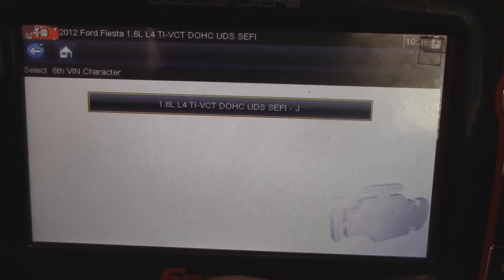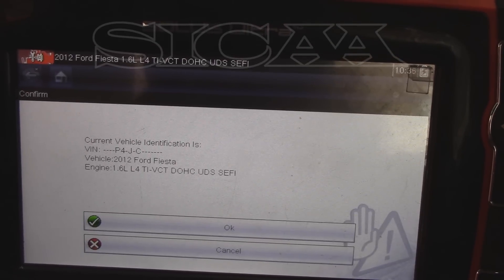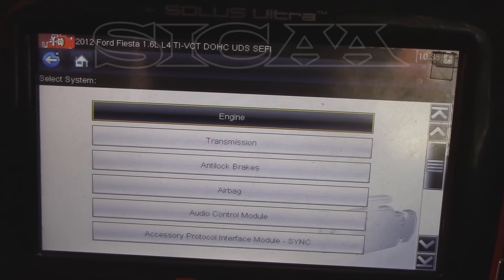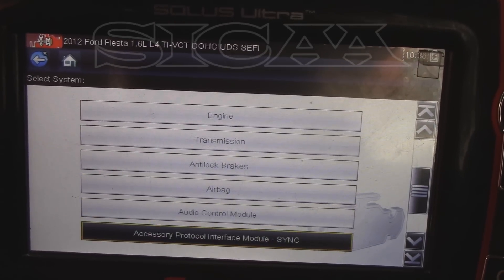Vamos a revisar los códigos; este es de un Fiesta 2014. Vamos a checar el sistema de la dirección. Lo haremos en esta ocasión con un Solus de la marca Snap-on. Vamos a buscar la parte de la dirección.